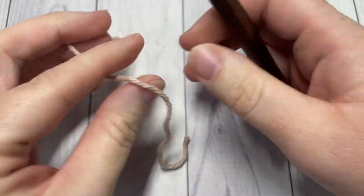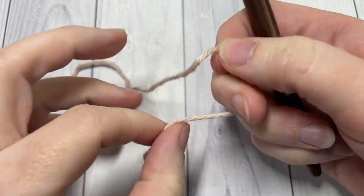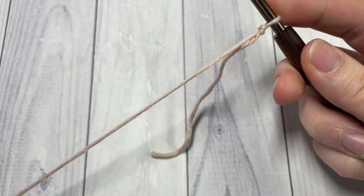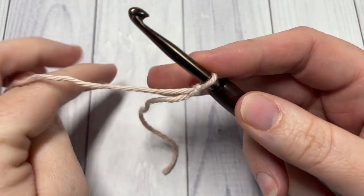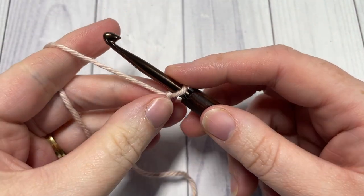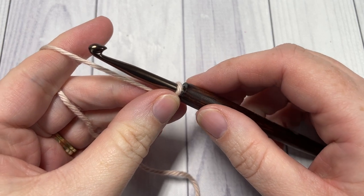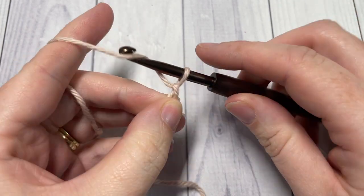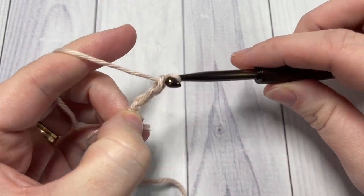Our stitch today is worked in rows, so we'll start by making our slipknot and then working a foundation chain. For your foundation chain you're going to need a multiple of five stitches plus two. Today I'm going to chain a total of 22.